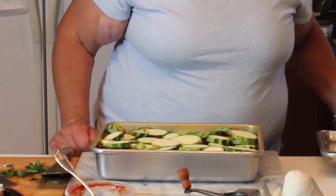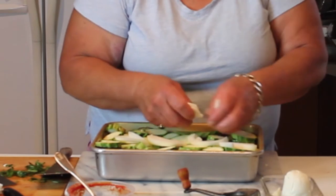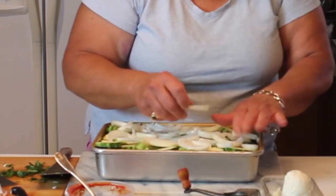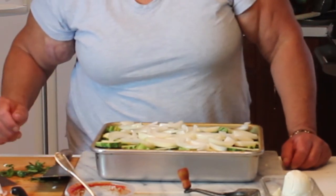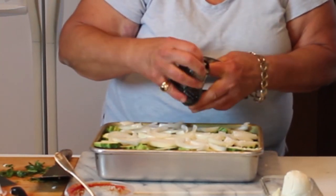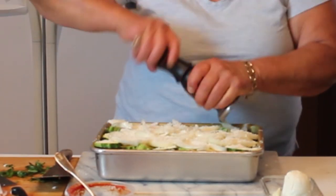I almost forgot the onions - these wonderful candy onions. I'm putting a layer of onion on top; they'll get a lot of top heat so they'll cook really well. Just a few vegetables and it sure makes a decent-sized casserole. Instead of salt on this layer, I'm going to use the pecorino as the salt - it's a salty sheep's milk cheese, kind of smoky, and really good. Then some fresh pepper.